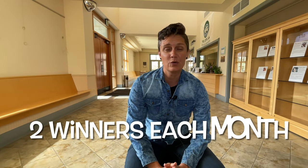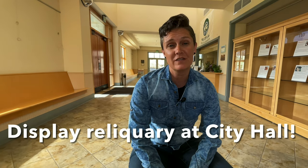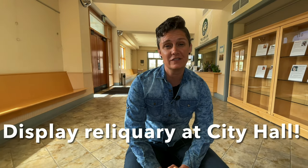We'll also be using the photos to choose two winners each month for an art supply gift card to Scrappy Craft in Phoenix. And in addition, this month we would really love to display what you come up with in the City Hall Art Gallery. We will be in touch with you at the end of the month. We're really excited to see what you come up with.